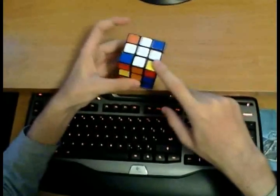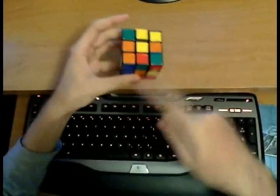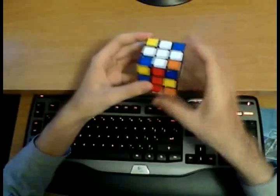You probably heard this already, but just for completeness: solve the cross on the bottom. You want to do this because it gives you a good look-ahead into F2L and it saves you a cube rotation that you would otherwise have to perform once you are done.